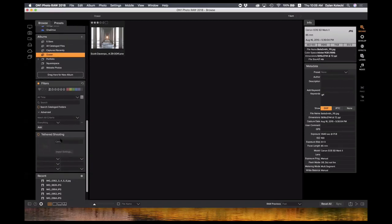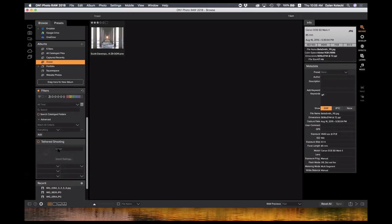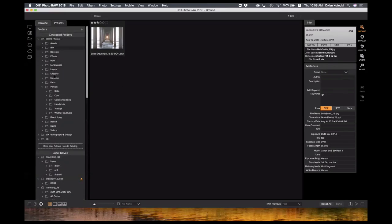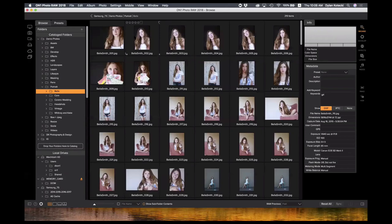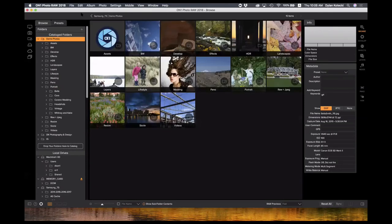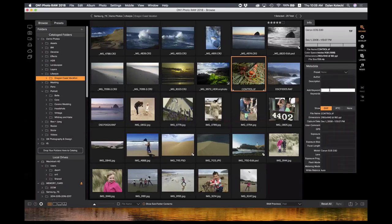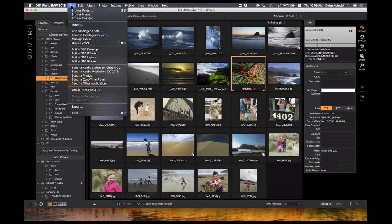We also have tethered shooting — for studio shooters, that'll bring your photos right to your machine. This is the browse module; it's very easy to get to my photos and navigate through. There are breadcrumbs at the top to navigate back through folders easily. Similarly, I can keep adding metadata to photos — simply go over here and add keywords. This is a feature I use quite a bit on our import feature, which I'll show you quickly.